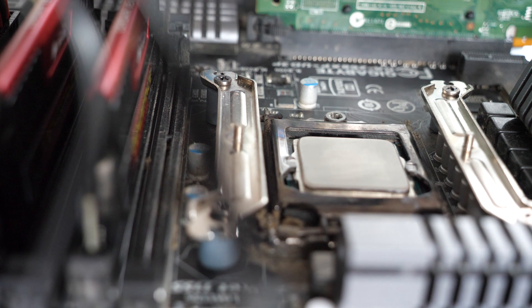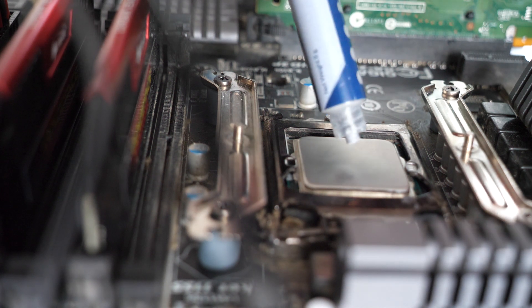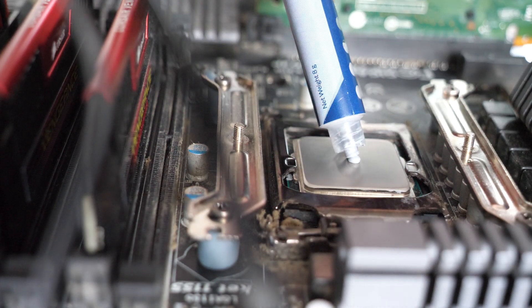So we're putting on the Arctic Silver MX2. I find this really difficult to open — the screw cap on the end ends up being completely stuck, a nightmare to unscrew. So we'll put a similar sized dot in the middle and put the heat sink on and repeat the process.